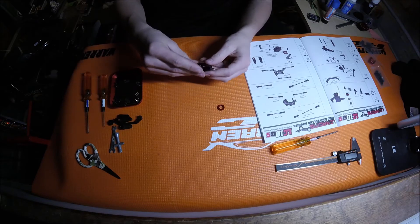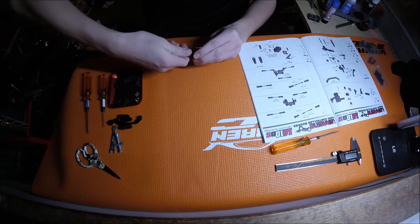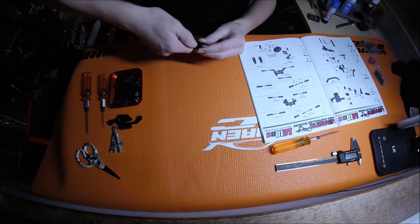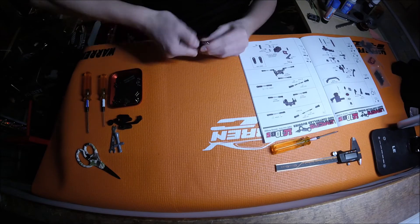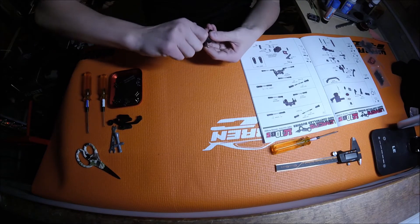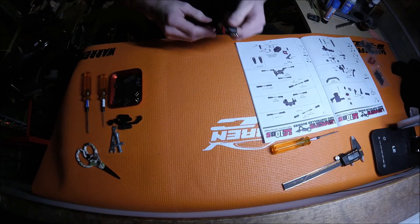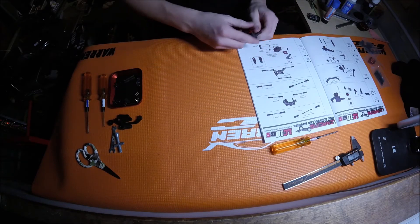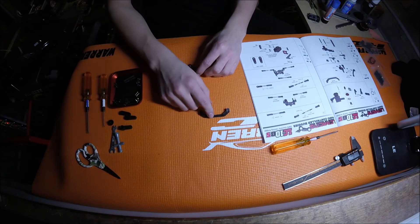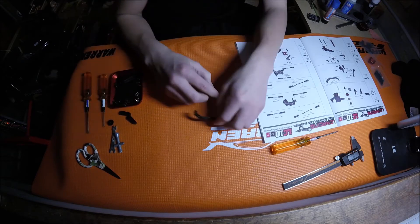I'm going to grab the spring and adjuster nut and turn it on up. It says to have the bottom of the adjuster nut three millimeters from the bottom of the shaft. Now that's assembled, I can take this plastic link and connect it.